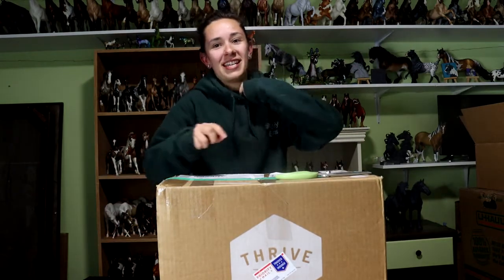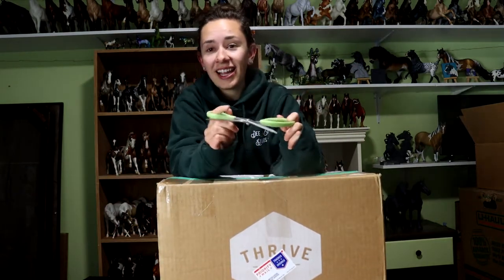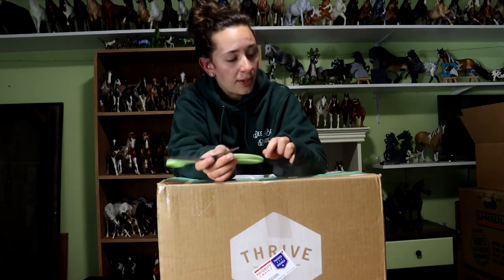I never know how I'm going to feel or how I'm going to look, how things are going to look in the background, how late it will be, and so on. Nonetheless, this is an exciting parcel.